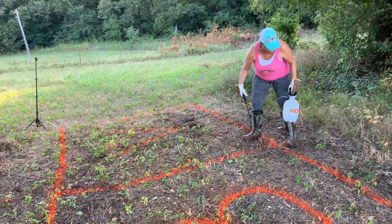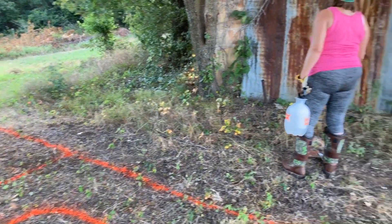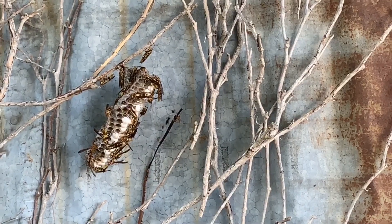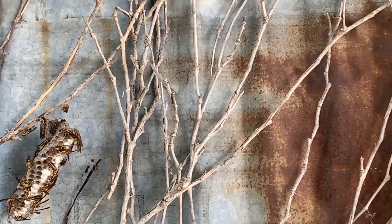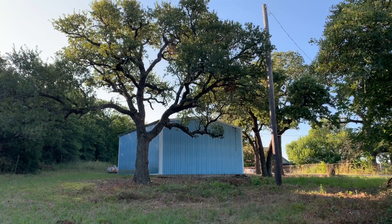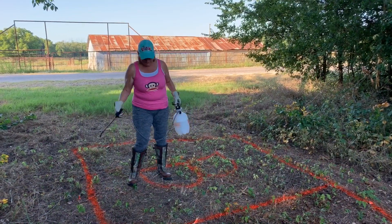Okay, I'm done with the vinegar part. I still got some vinegar left. Watch out for that wasp nest. Now we're going to use the Bear brush killer.